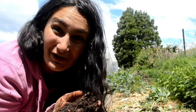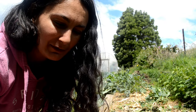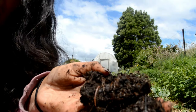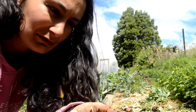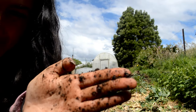This compost turned out beautifully — I'm so happy with it. It's full of worms; a few of them have wiggled away, but you can see the worms in there. You can also see a heap of worm eggs — these little yellow things are baby worms.